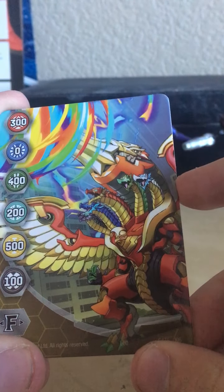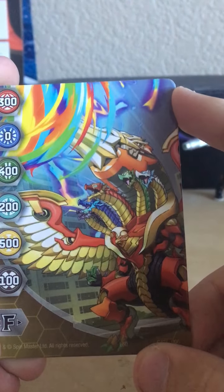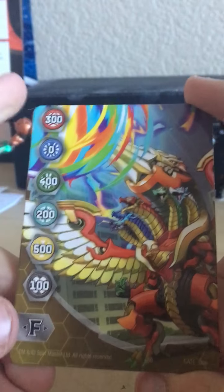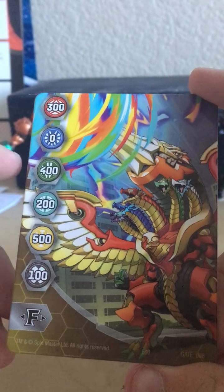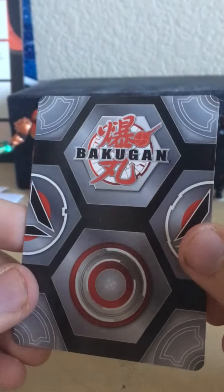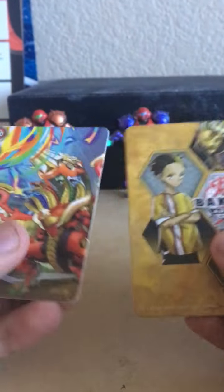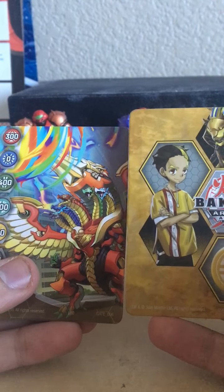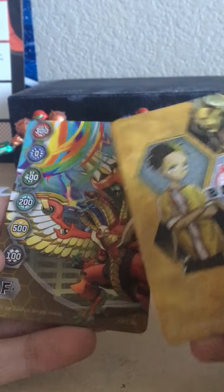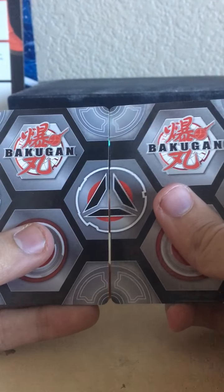We have a Bakugan Fusion figure on the gate card — I think that's Auxillary, I can't tell. We have the fusion force icon and the little stats: 300, 0, 400, 200, 500, 100 — pretty cool. On the back we have the standard backing like the training cards. For comparison, you can see the real difference — the gate card has the stats and the nice art, which means you can actually use these in the game.